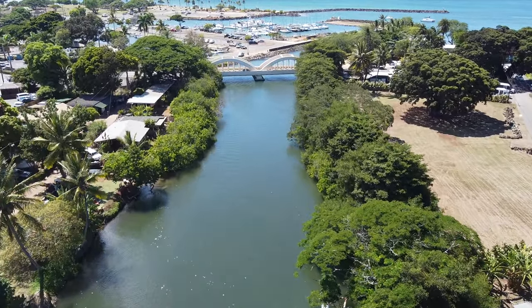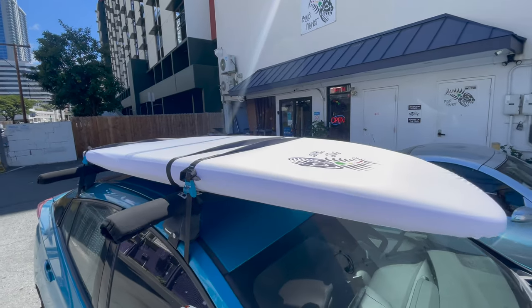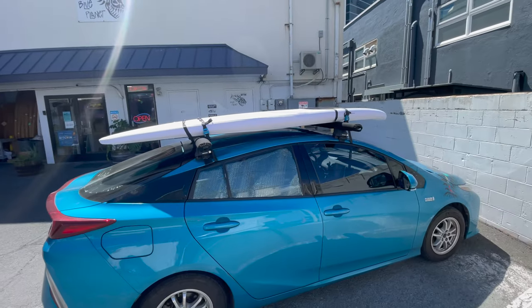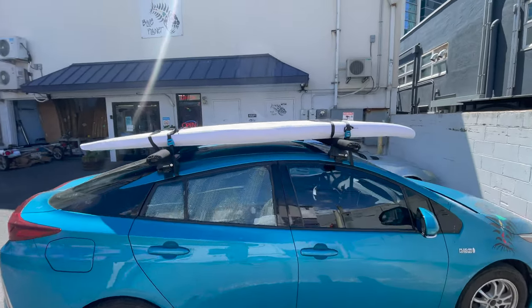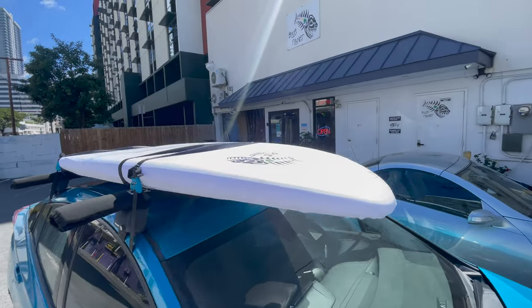It fits on the car rack nicely. If you're putting it on your car, we recommend putting the nose forward because it's less likely for the cover to be pulled off by the wind. I know most people like to put the fin forward, but it actually works just as well with the nose forward on the rack.